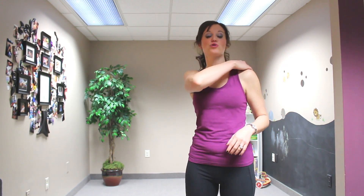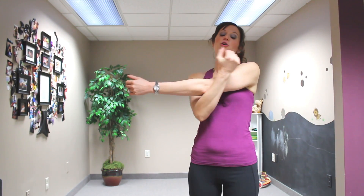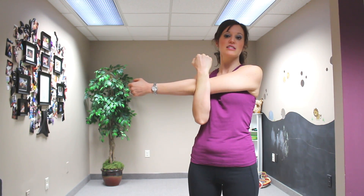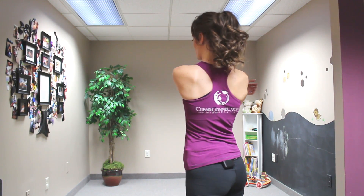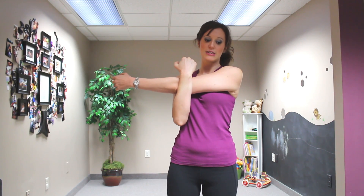The first one we're going to do is going to focus on the back part of your shoulder, getting that posterior delta area. You're just going to wrap your arm across your body like this and pull in with your other arm, making sure this arm stays nice and straight and your shoulders stay down away from your ears. You're going to feel that stretching across the back part of your shoulder blade and the back part of your shoulder, getting those delts really good and nice and deep in there.